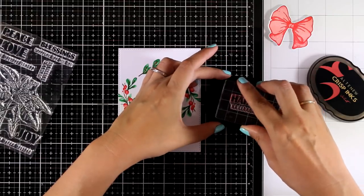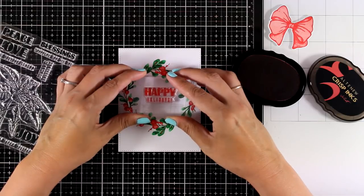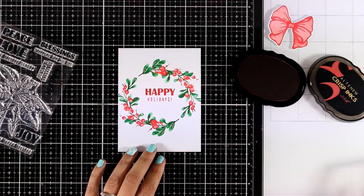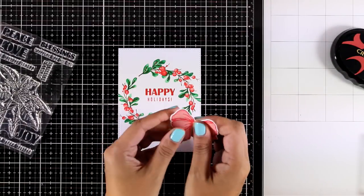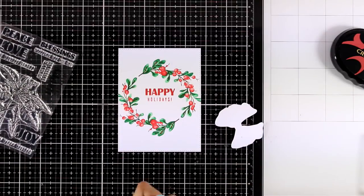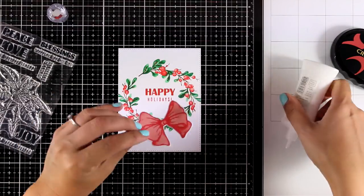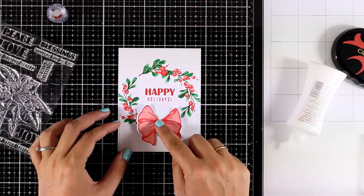Now it's time to stamp my sentiment. I'm using Velvet, which is the darkest of the red inks, and I'm stamping 'Happy Holidays,' which comes from the Festive Poinsettia stamp set — another stamp set from the latest release. I am curling up the ends of my bow just a little bit and adding some white glue at the center of the bow.